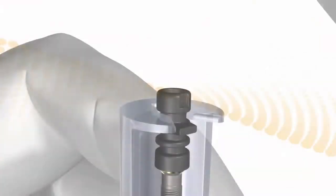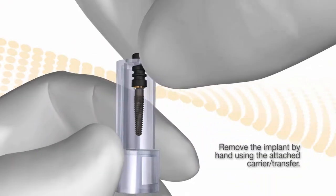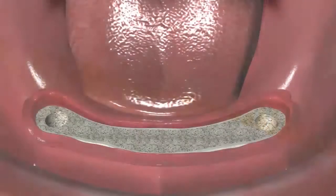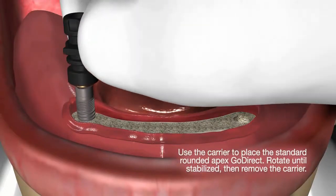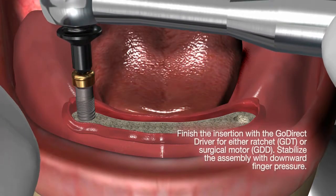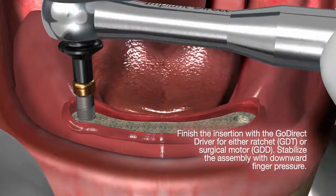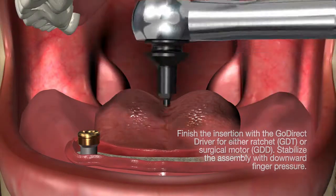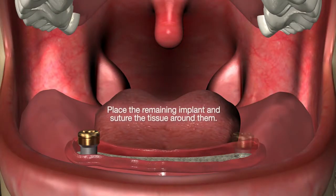Here is the Go Direct — it comes on a carrier that is a snap transfer. Start its insertion, put the tool in, and ratchet it to its appropriate depth. You have a one-and-a-half millimeter collar, which is usually the thickness of the soft tissue. If you need to leave it sticking up a little bit more, you can.